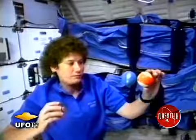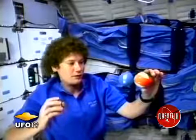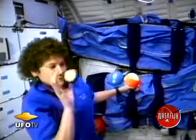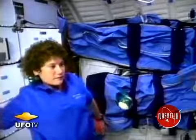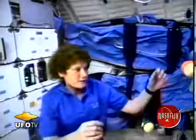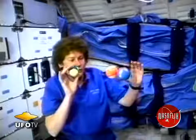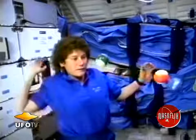Now if I tape the two of them together and again hit the racquetball with another pool ball, you'll see it curves around the pool ball. In this final demonstration I hit the two pool balls and because the racquetball has not been hit it just goes along for the ride.